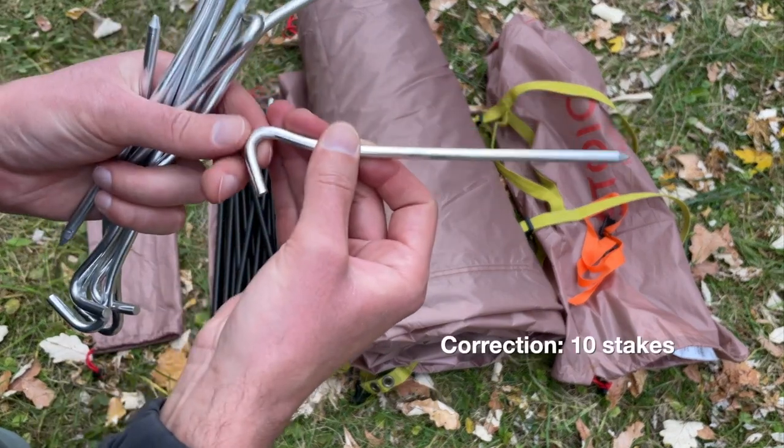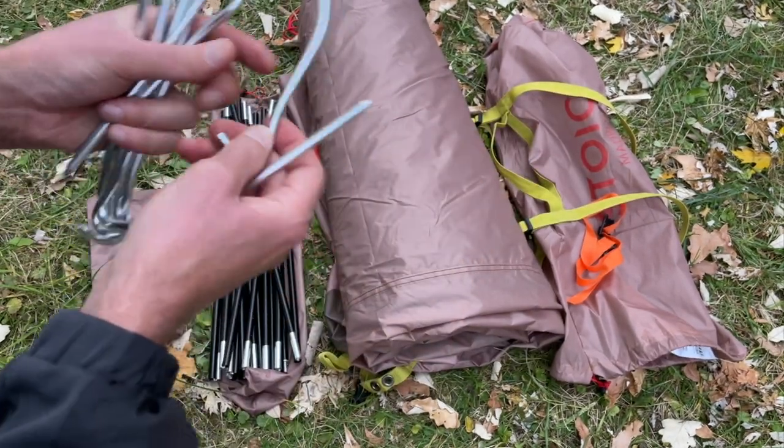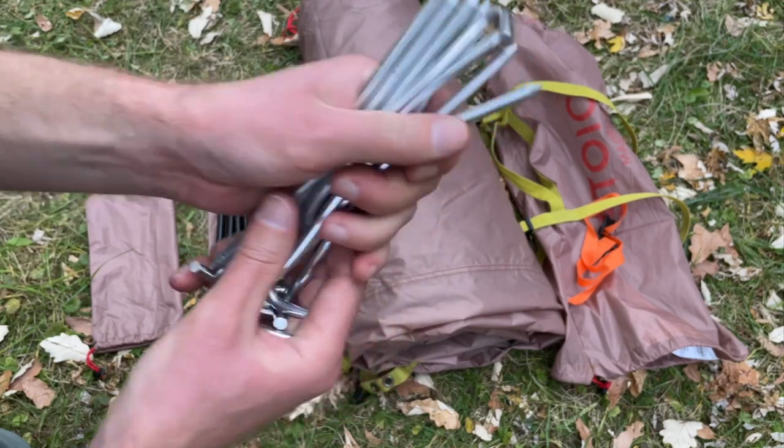Let's start with the stakes. It comes with nine aluminum stakes. As you can tell, they have a point to them, which does make it a little easier to drive in. But as you can also tell, they definitely do bend if you try to drive them into rock or something really hard. So that's worth knowing, but overall I would call them pretty good stakes.